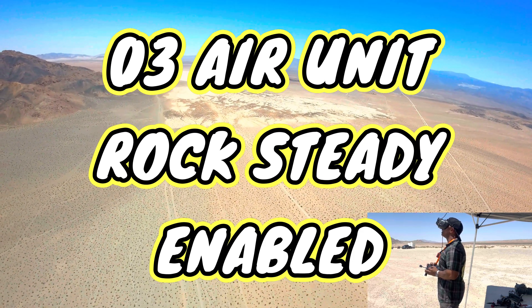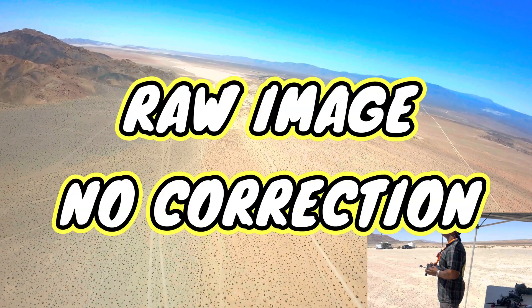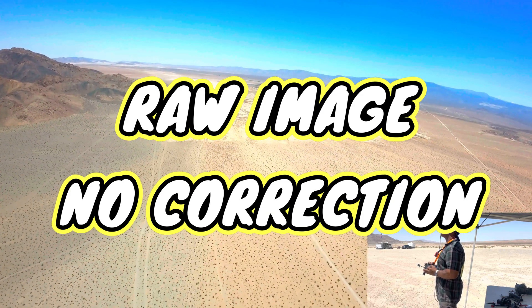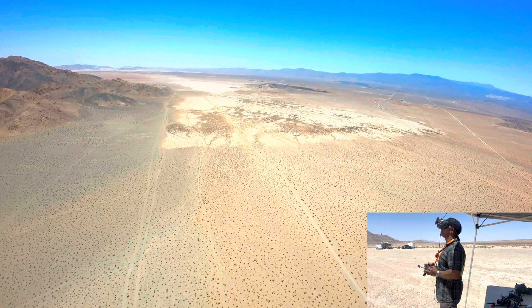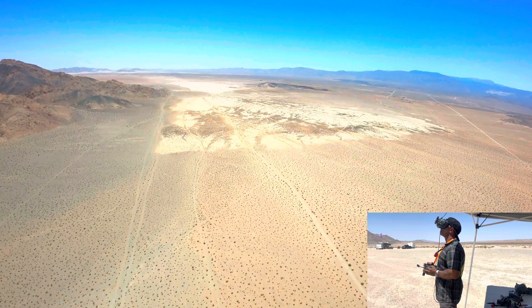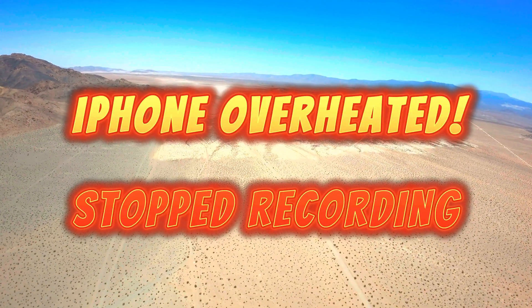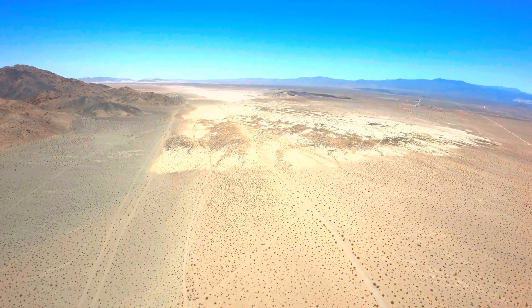3.1 miles out — you don't have much wind, not feeling much wind. 250 milliwatts, still at 3.2 volts at 2 miles away. I'm pretty confident I can get back right now. Amp draw still just averaging 8 to 12.